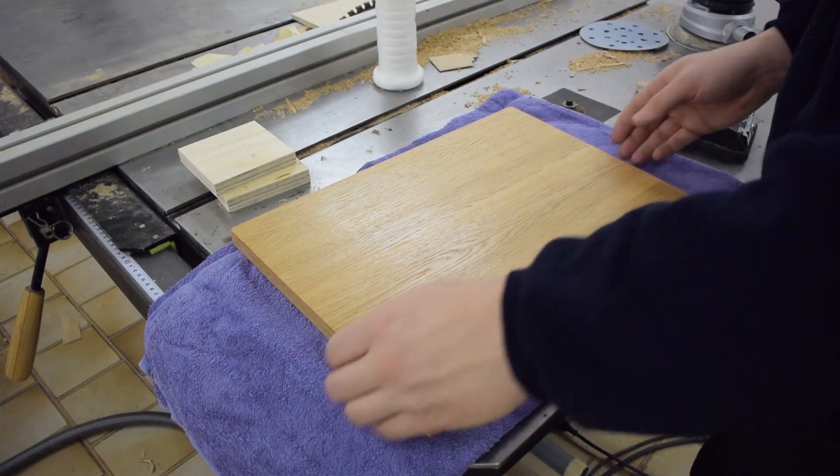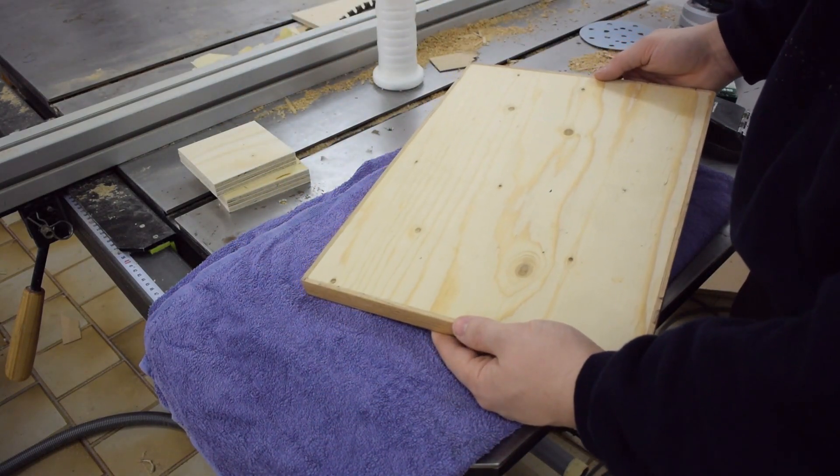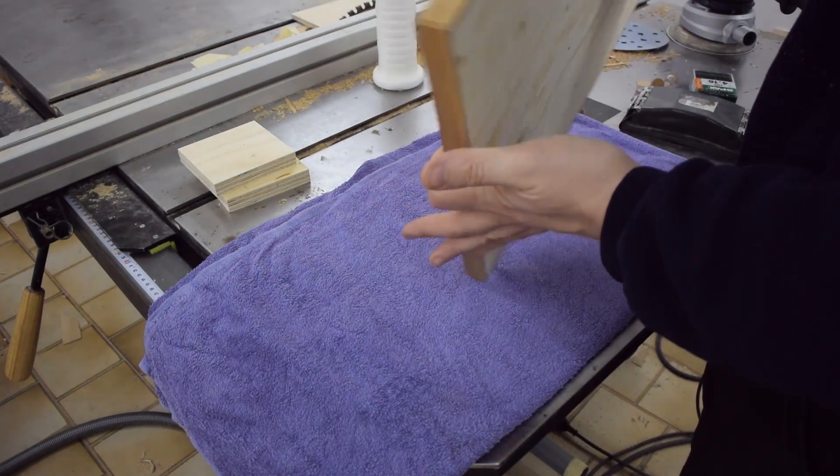Any proper woodworker would also put a layer of veneer on the back to keep the piece from warping. But I don't think that the introduced asymmetry will cause any problem.